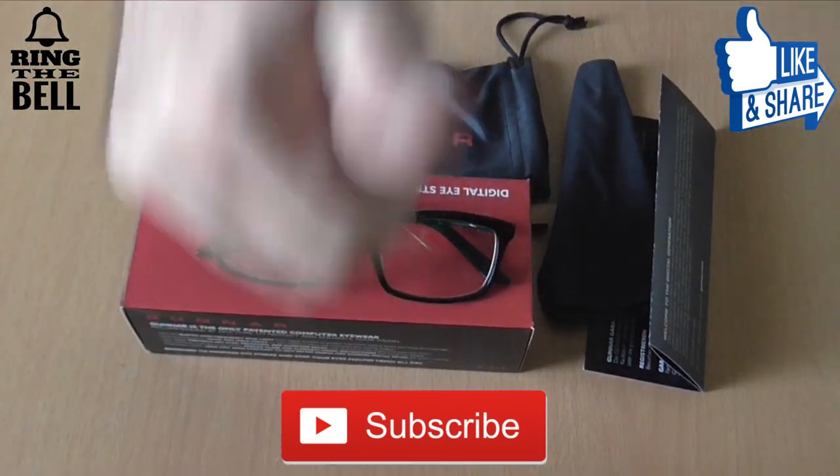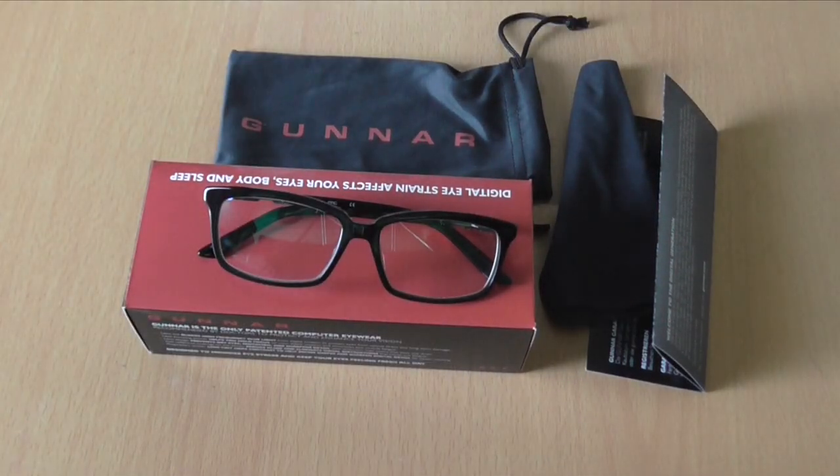Don't forget to subscribe, like and share. And as always I will see you in the next one. From Antextech, thank you for watching.